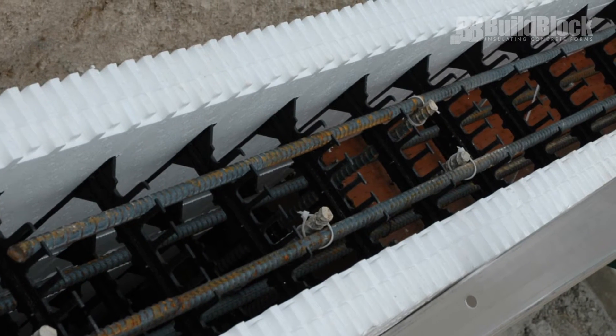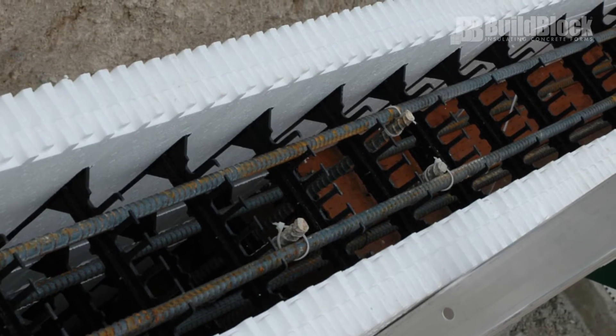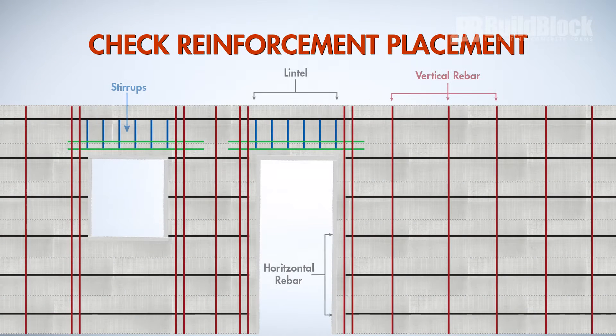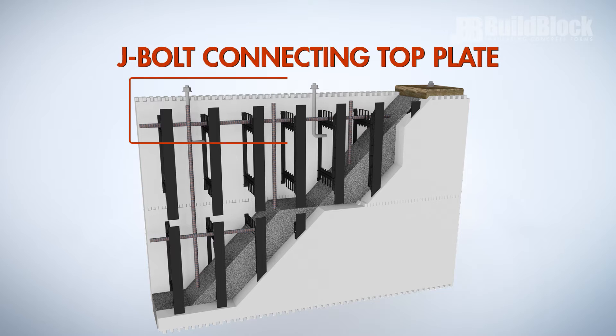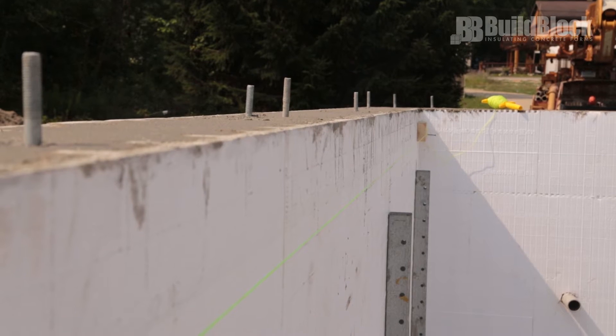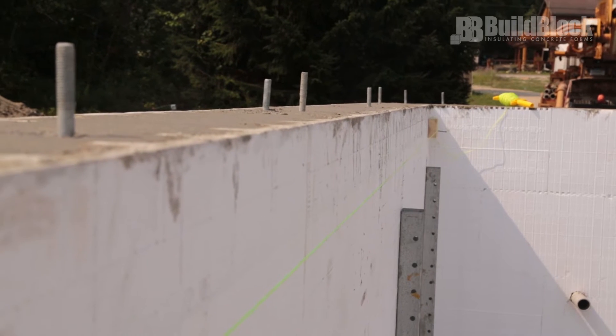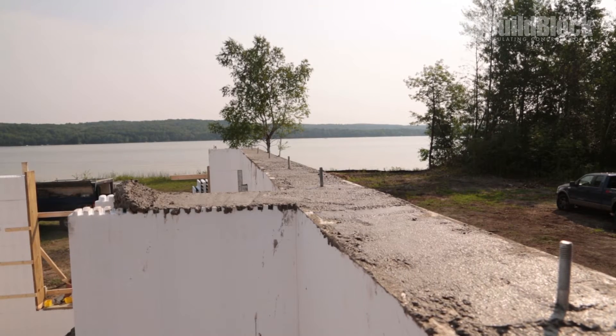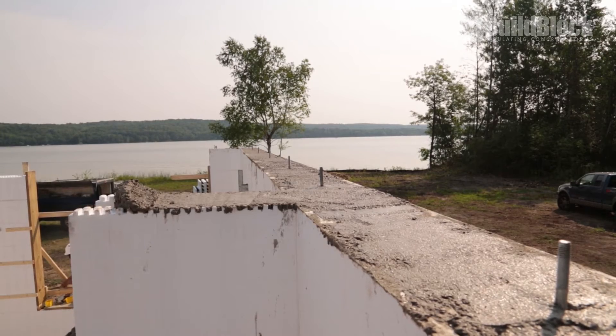Tie the top of the vertical rebar to the top of the horizontal rebar on the top course. Check the tops of openings for proper placement of lintel steel and ensure proper reinforcement below openings. Mark the location where anchor bolts will be placed on the top course and check to make sure that anchor bolts are on site and the correct length. Ensure that the embed length meets the code requirements or site-specific engineering and that the threaded end of the J-bolt extends high enough above the top plate to tighten bolts.